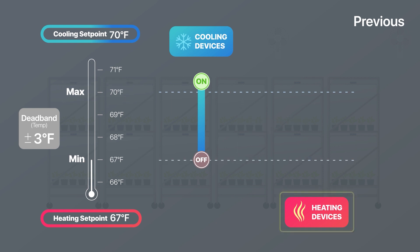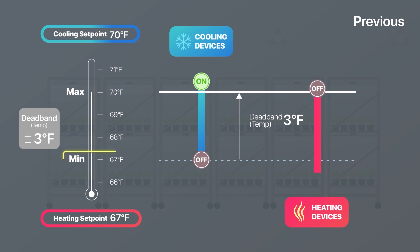For the heating devices, with a heating setpoint of 67 degrees, the heating device will be turned on if the temperature goes below 67 degrees and shut off at 70 degrees. In this example, 67 degrees is the minimum allowable temperature before turning on the heating devices.